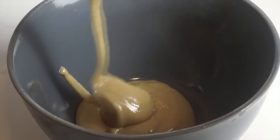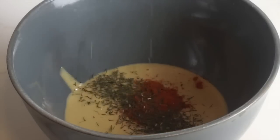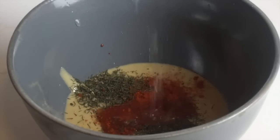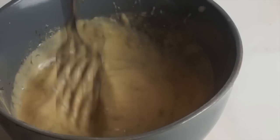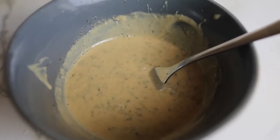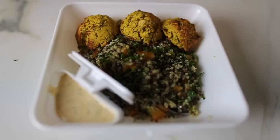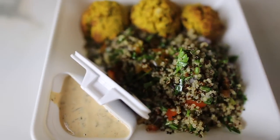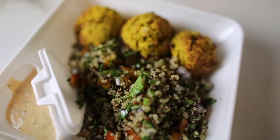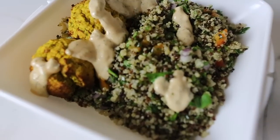I placed the falafels in a hot oven at about 200 degrees Celsius for around 30 minutes until golden. For the tahini dressing, I added some tahini, some cayenne, some dill, some lime juice, some salt, and some more dried herbs, then whisked it all together with a fork until smooth. I served the squash falafels with a little quinoa salad, and when you're ready to eat you can just pour on that tahini dressing.